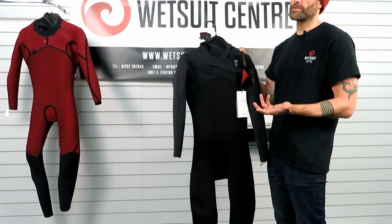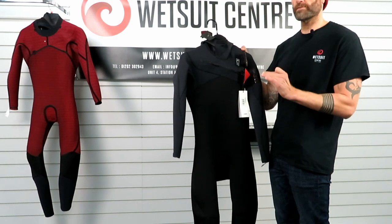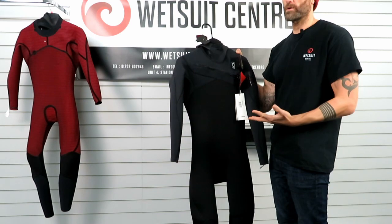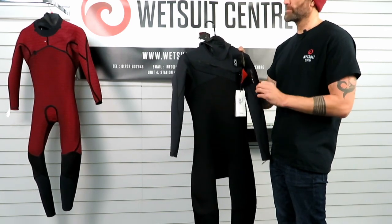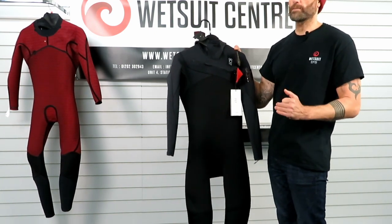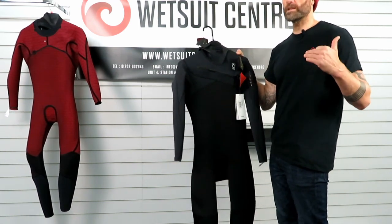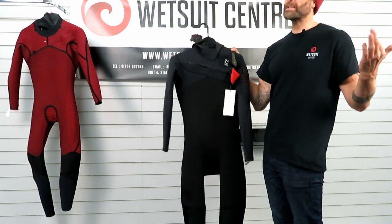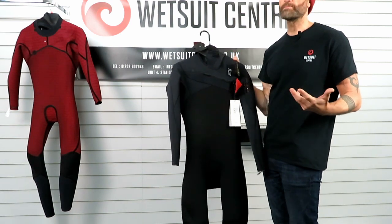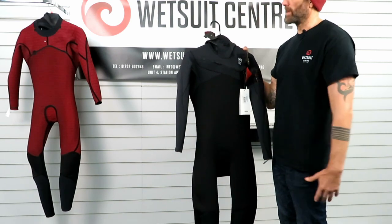One of the key things they focus on is the quality of the fit. C-Skins have developed something called Future Fit, which is really attention to detail when it comes to measurements and fit — the result of a lot of research, trial and error, and testing to make sure the suit matches the size chart really well. For example, at six foot one and 83 kilos, Geoff fits well into a C-Skins Medium Tall. Follow the Future Fit size chart and you can't really go wrong.